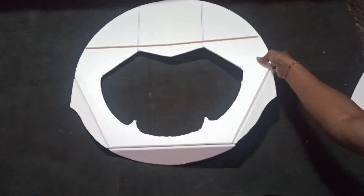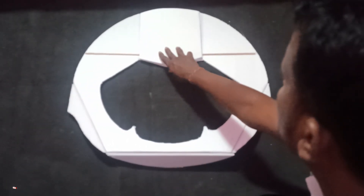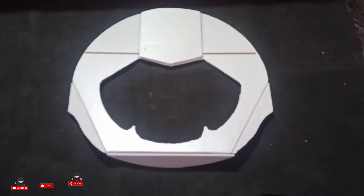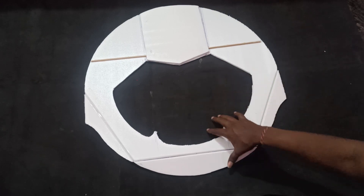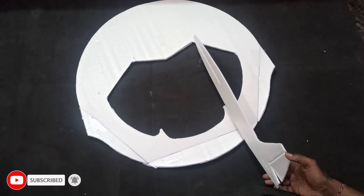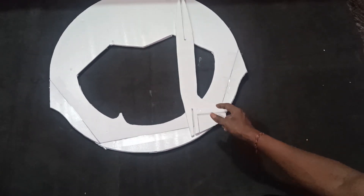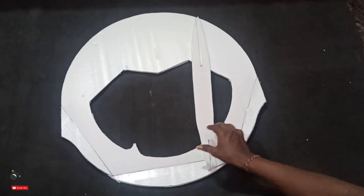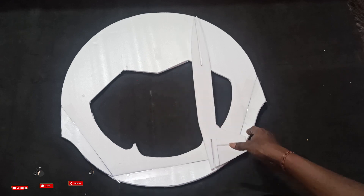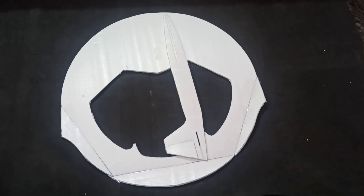This part is now ready. I'll crease where the pieces will meet, then glue them together. I'll place this piece here and attach it like this, then close it. I'll glue it and be right back.